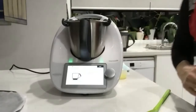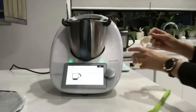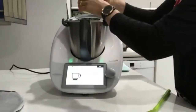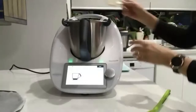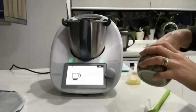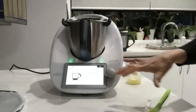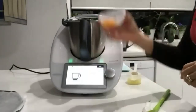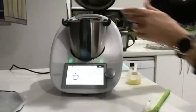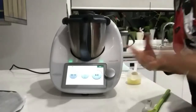Now we want one tablespoon of lemon juice — nice freshly squeezed lemon juice — and then two pinches of salt. Next, one egg yolk. I've cracked that in advance just to make it a bit faster for tonight. Pop the measuring cap on with our mixing bowl lid, and we're going to go to speed four again for 10 seconds to combine everything.